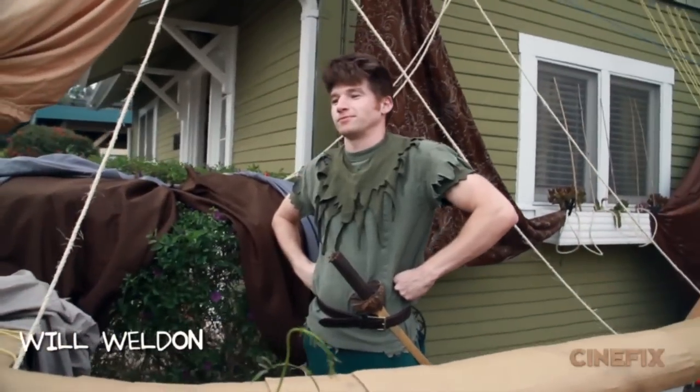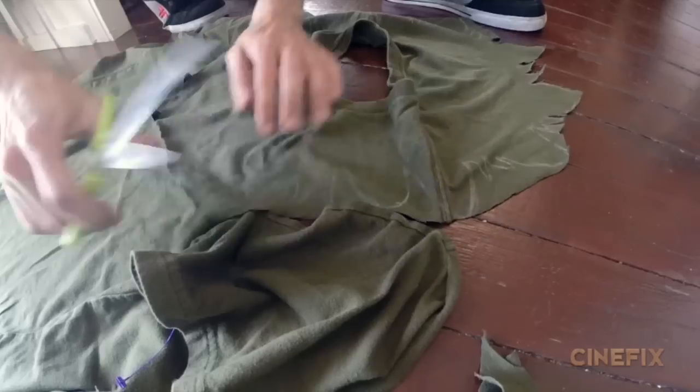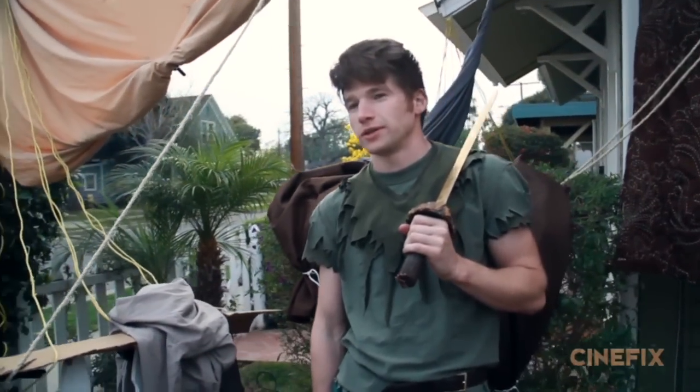The role of Peter Pan is played by my friend Will and it's a pretty simple outfit. We bought two green t-shirts that were slightly different shades of green. We cut one of them to just be the top layer, then there's another layer underneath. And Will has blonde hair so we just sprayed it brown. And he pretty much looked like Peter Pan.